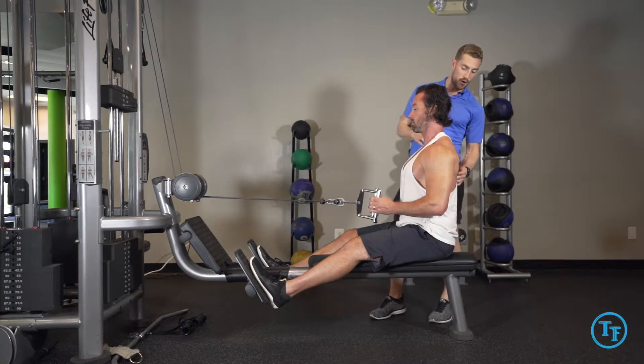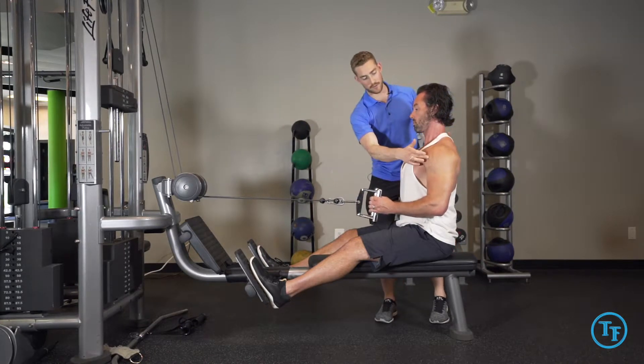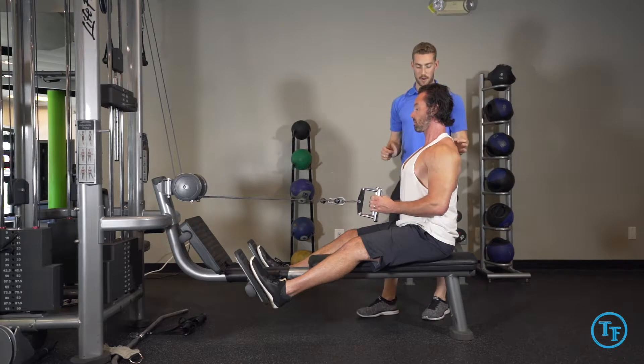In order to get a little bit more range of motion, we can start to extend through our T-spine a little bit, and now we'll be able to retract and pull back a little bit more.